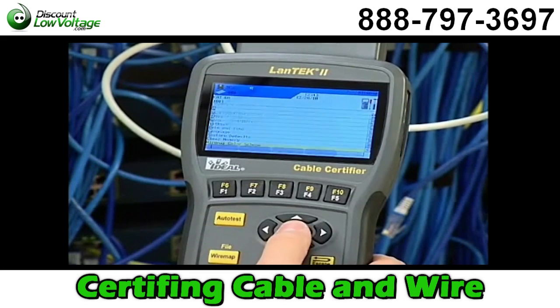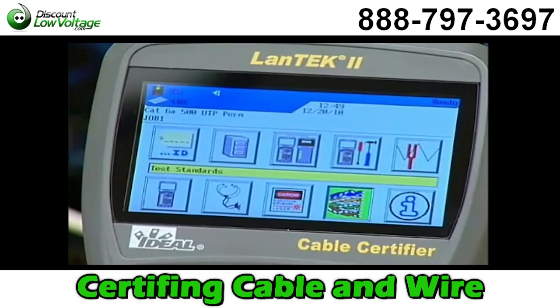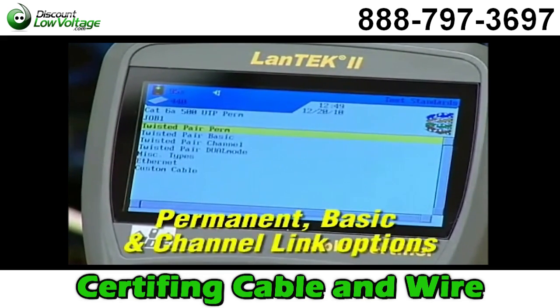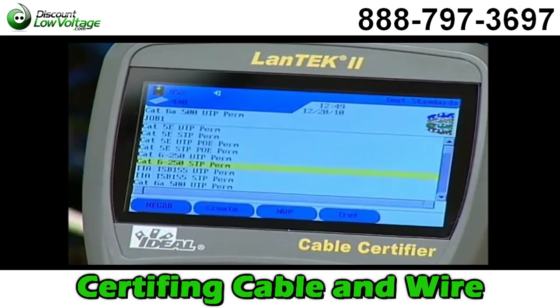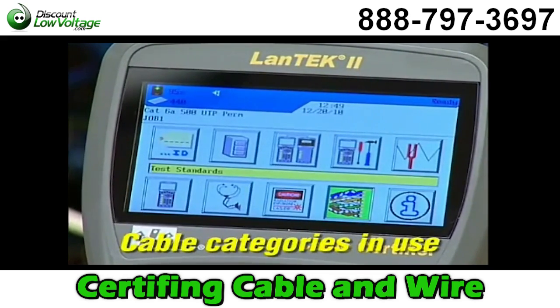You set the WireMap color code on this screen using the function keys. Choose the next icon to set the testing standard you want to use. It's helpful to understand the permanent, basic, and channel link for the installation. Also, knowing whether you're testing TIA or ISO standards and which category of cable is present will help you make these settings.